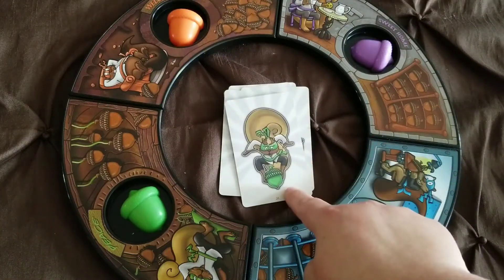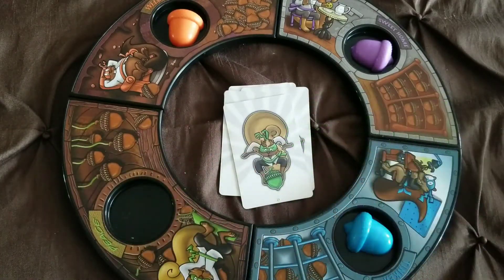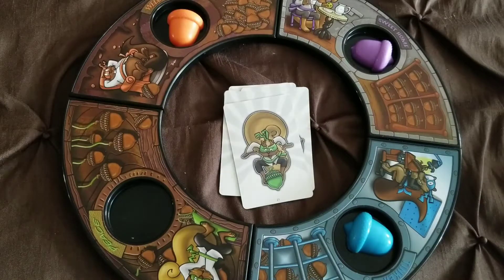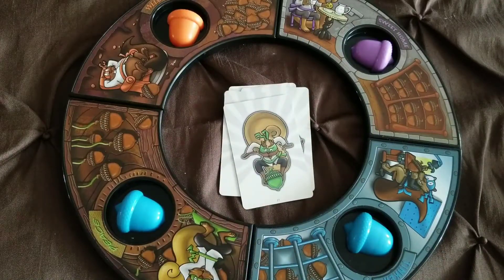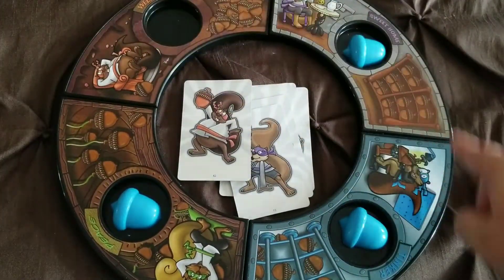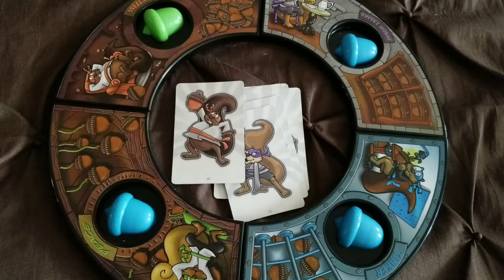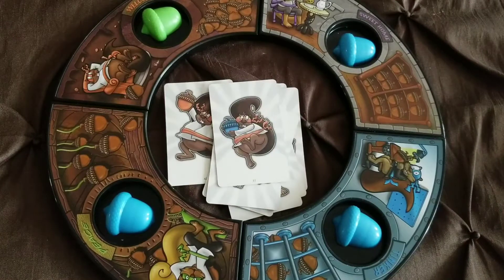Once we get a match — ooh, that's the same! — the first player to grab the acorn of the same color wins that round. Super fun. Here's where it gets more interesting: I blindly take an acorn from the box — it's blue — and now we have two blues. That means two players, or even three, can win an acorn in that round.